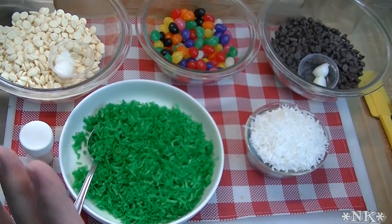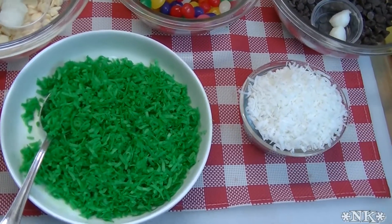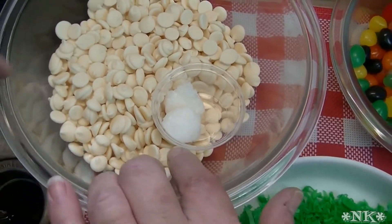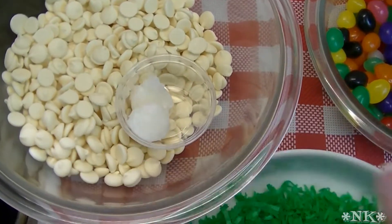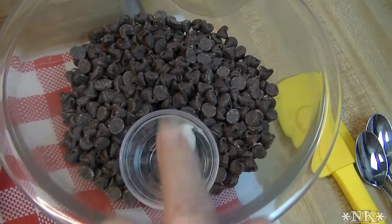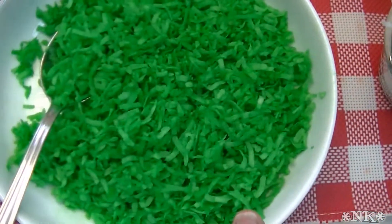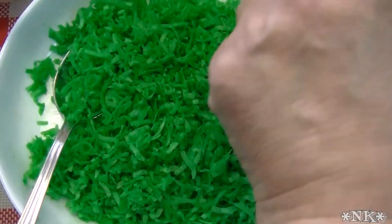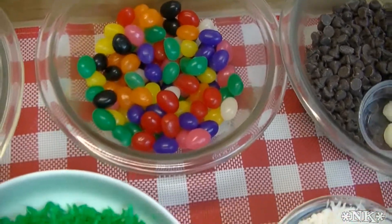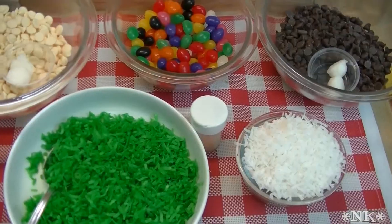We're going to go over the ingredients. I'm actually making two different kinds of chocolate coconut bird nests and they're really simple. I have a 12-ounce bag of Ghirardelli white chocolate chips and two teaspoons of coconut oil, and a 12-ounce bag of Ghirardelli semi-sweet chips and two teaspoons of coconut oil. I have one cup of uncolored coconut and one cup of colored coconut — you'll see me do that in another video — and a bag of assorted jelly beans. I also have some edible glitter, which is totally optional.